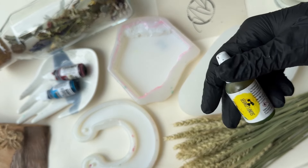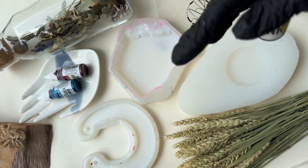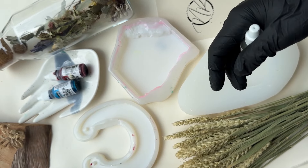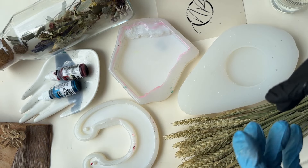Inks change color due to the resin's temperature, and Petri Art isn't performed in temperature mode — meaning we don't work with liquid resin in Petri Art. We work only with resin that has gained viscosity. You can create Petri Art with any viscosity of resin, but you need to treat each viscosity separately.